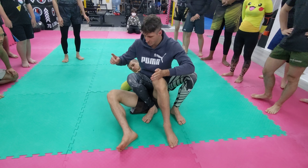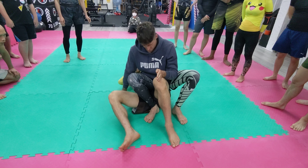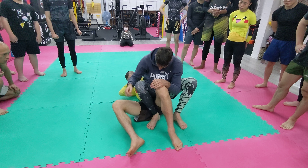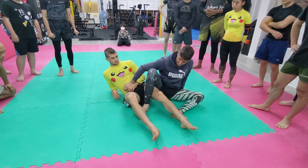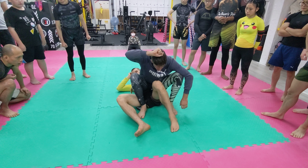In jiu-jitsu, the most important thing is controlling his hips. If my posture is bad, I do not control his hips. Shrimp out. Bad posture, good posture — see the difference.